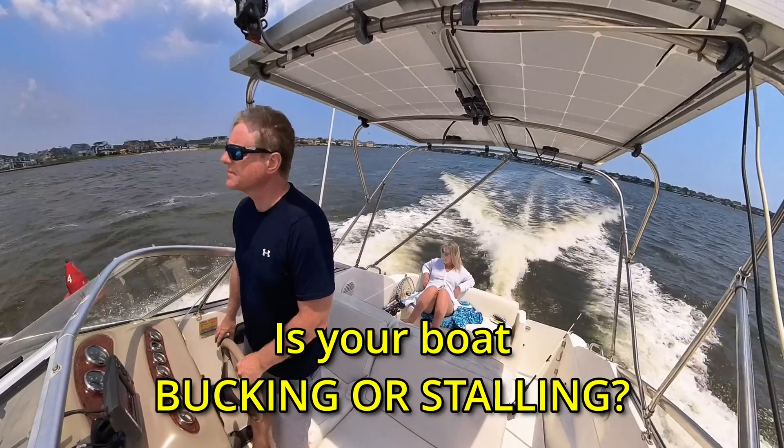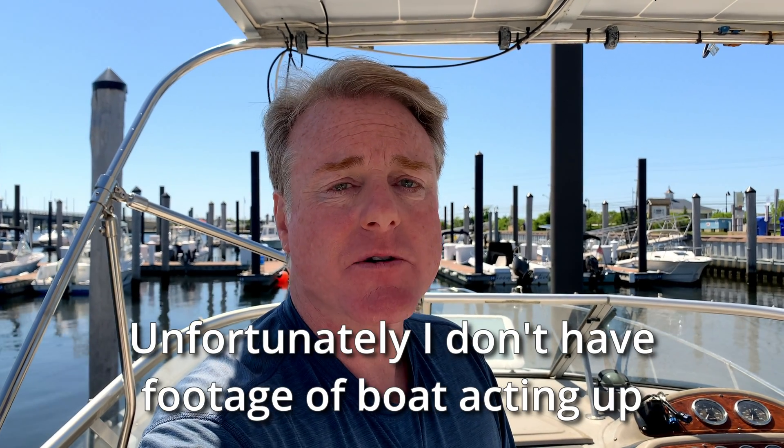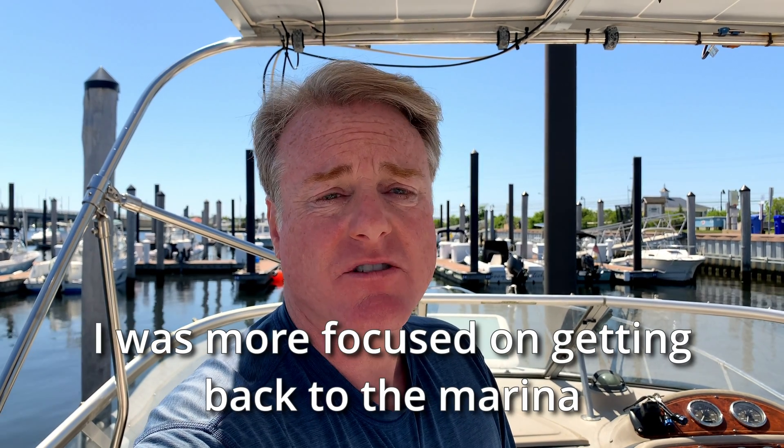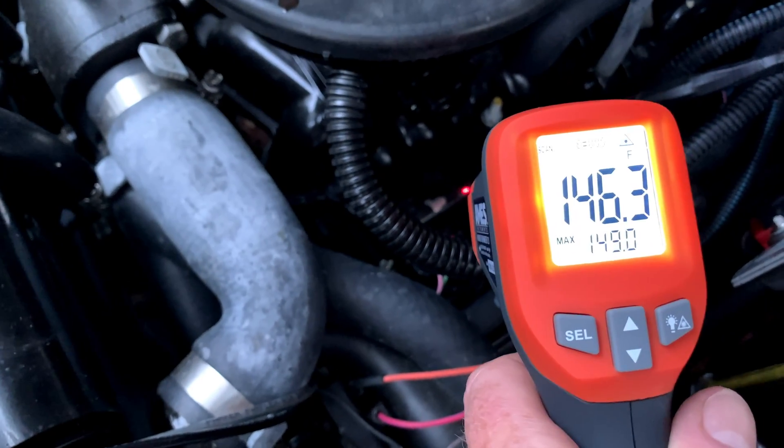Hey, Captain John here. So we went out on the boat yesterday after doing our anti-siphon valve and new fuel line hose. We were good for about two hours, and then after two hours we started bucking and really bogging down, and we basically came to a complete stop and we couldn't move at all. I'm pretty sure I determined what the problem is — we're vapor locking the engine.